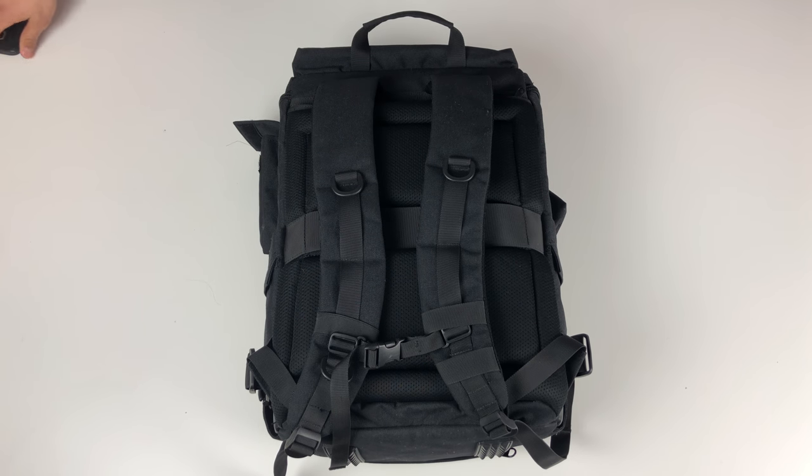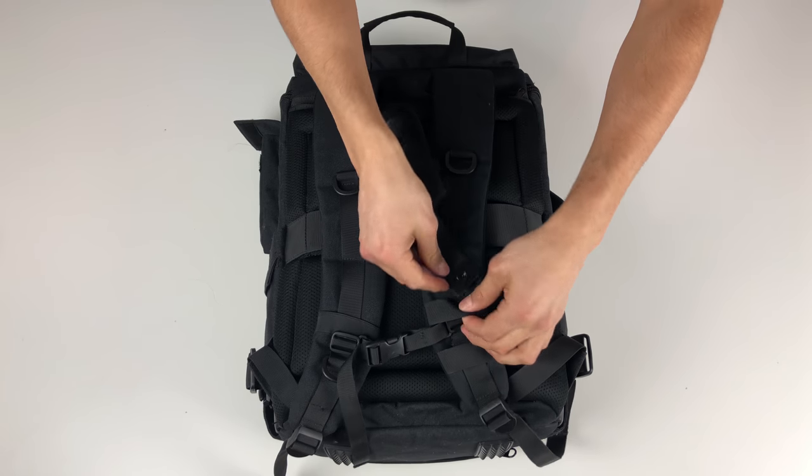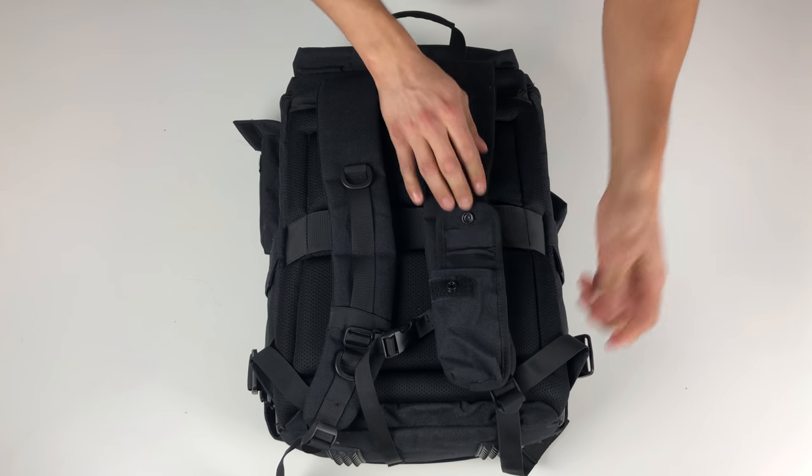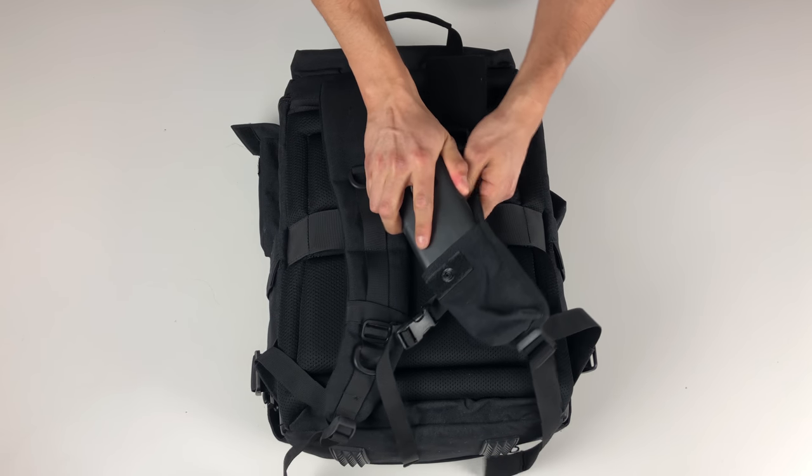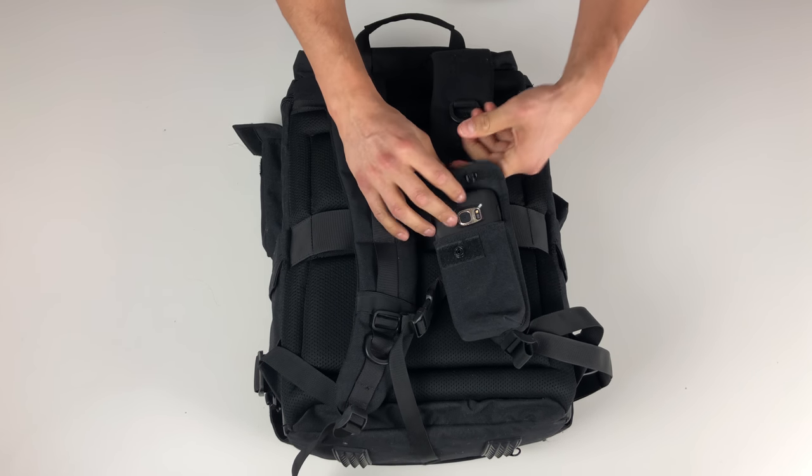One thing it did include was this weird pouch that kind of looks like it's designed for a 90s flip phone. I can't get my phone to fit in it, I don't know what it's for, and I don't really ever use it to be honest.